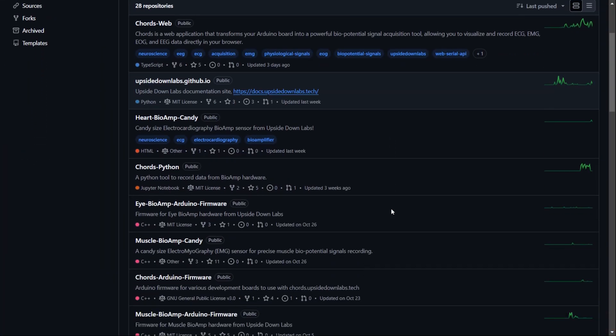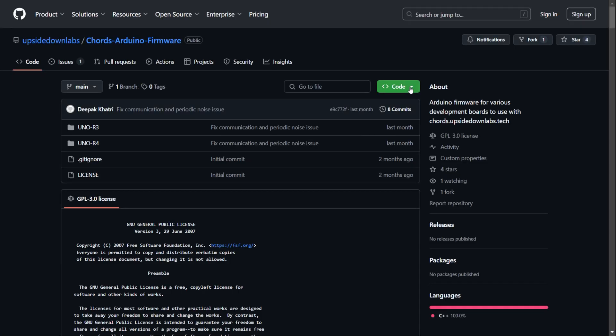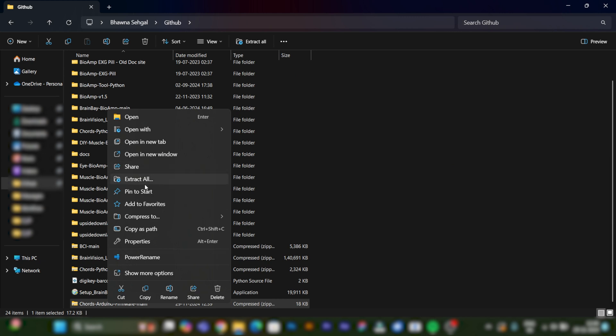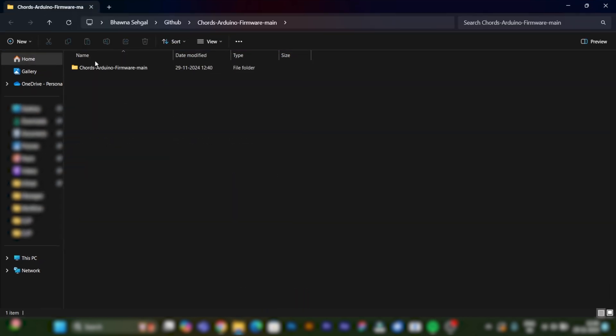Go to the GitHub repository of Kod's Arduino firmware, the link of which is given in the description. Download it and extract the folder on your laptop. Now upload the firmware as per the development board you are using.